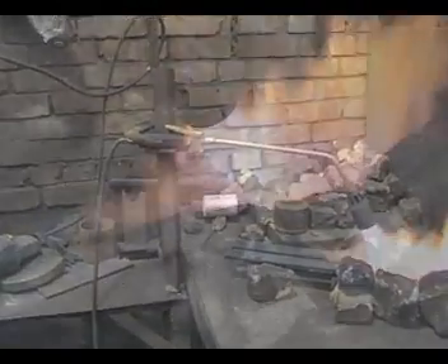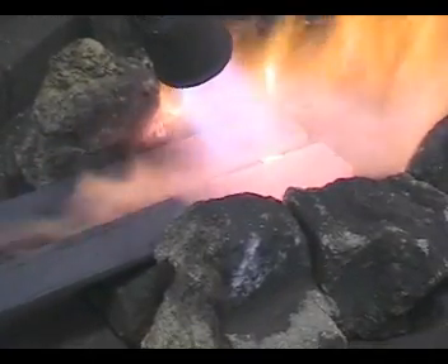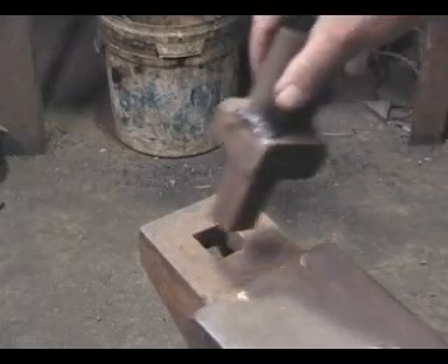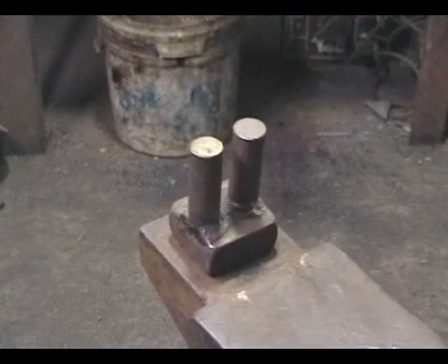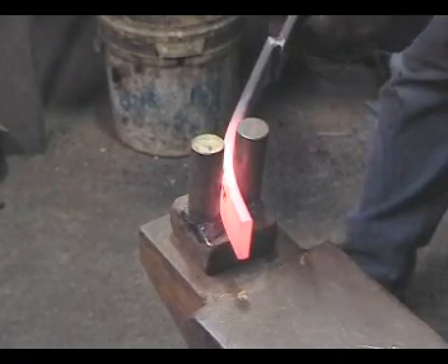As no forge is available, the strips are heated with a large propane torch. A hardy is dropped into the square hole in the anvil, which will be used to help bend the strips. With the strip at bright red heat it is bent in the hardy to the right shape.